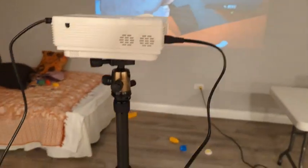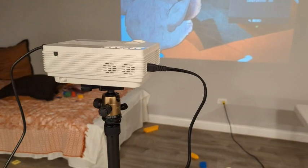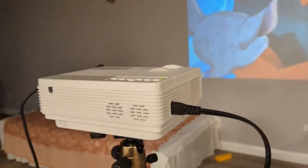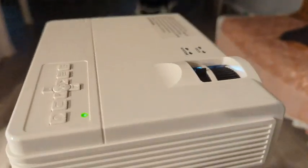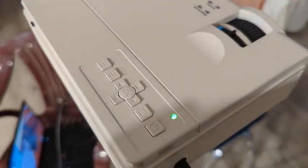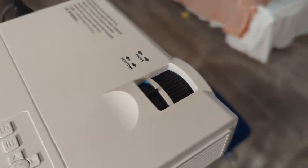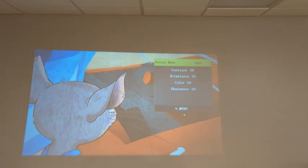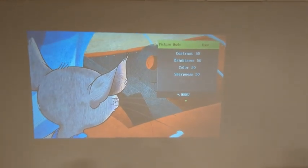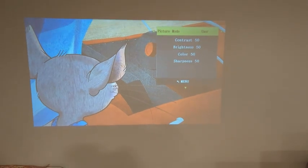HDMI was what I wanted to use it for and that works great. One thing — the power cord is way too short, probably only three feet, so I had to get an extension. But it's a very standard power cord so you can get an extension if you need to. Over here you have buttons to change all the settings, plus focus and keystone. It's nice to have a physical keystone and not just digital, so if you're off angle you can adjust it. The adjustment range isn't huge, but it's enough on a tripod to make it work.